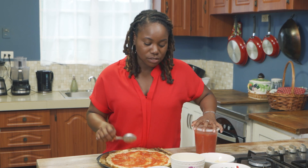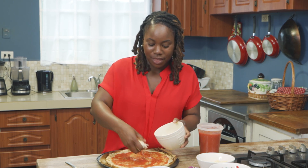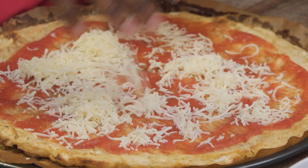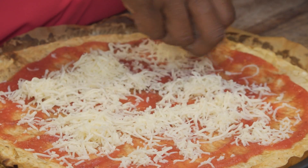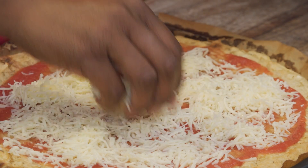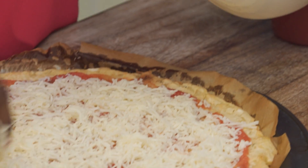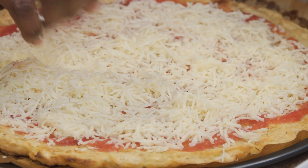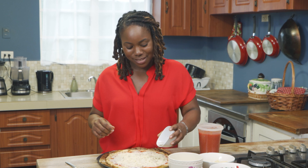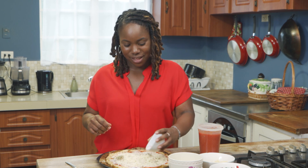So what we're going to do now is add the mozzarella cheese — sprinkle that on. Again, we're keeping with the Italian theme, so Italian herbs and spices right in this cassava pie.